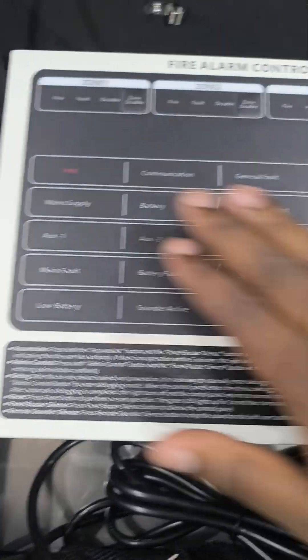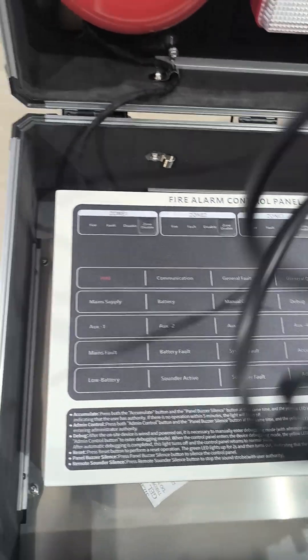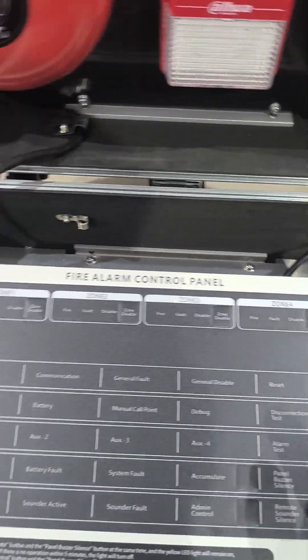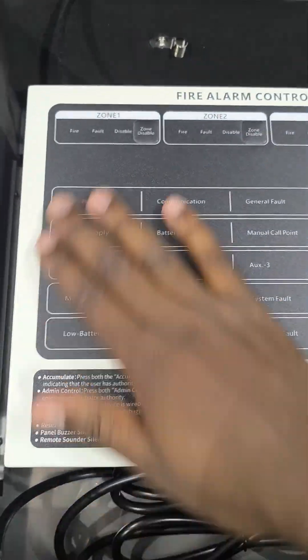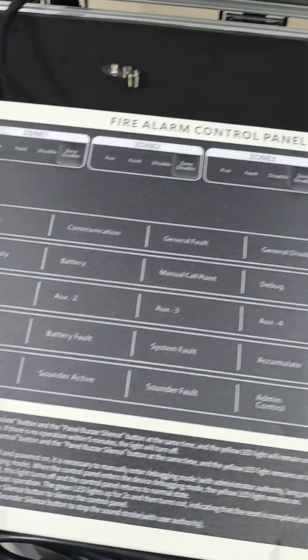This is the conventional 4-zone panel. Of course, if you've watched our other videos, you know what the conventional fire alarm panel is all about. So inside the panel, you'll find it has a backup power battery and all the terminations that you'll need to do the conventional fire alarm.